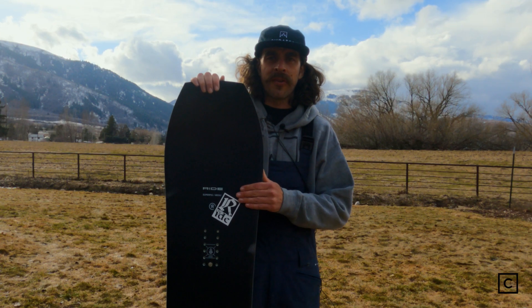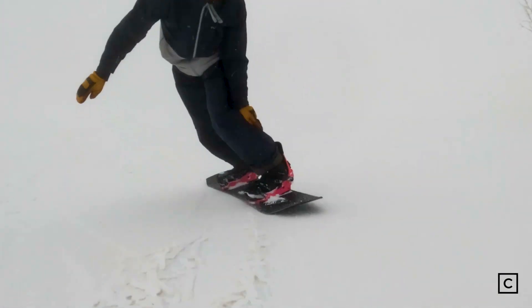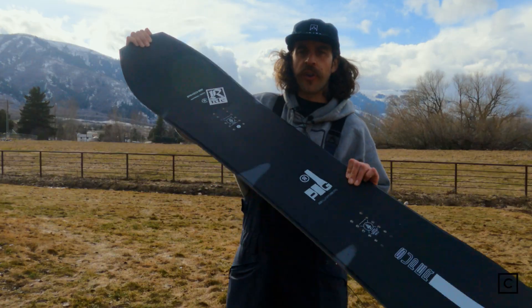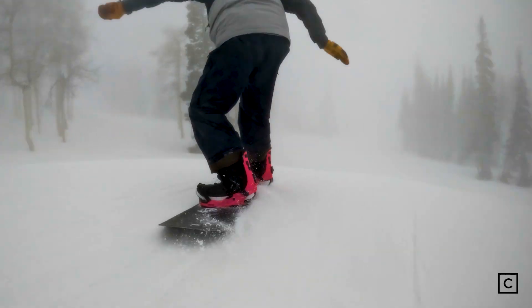I wish I was able to try this thing in the park. I was able to take it on a few rollers and it definitely pops — it's super fun to throw around. This isn't the most flexible board; I'd say it's more of a mid-stiff flex, so it's gonna really take some work to get it pressed and buttered. I was trying to ride sideways to see if I could feel any chatter or bumpiness, and it really handled super solid.